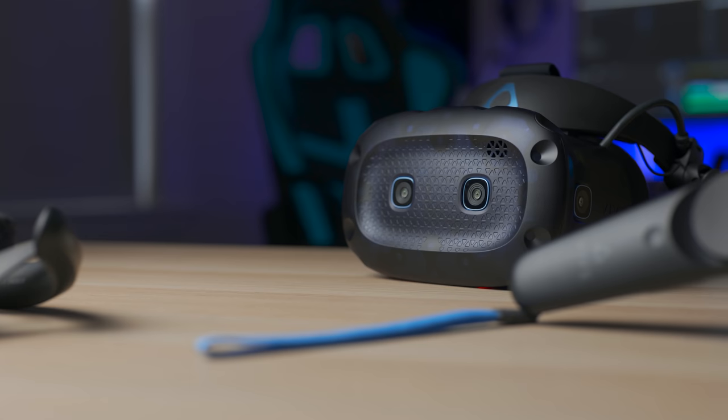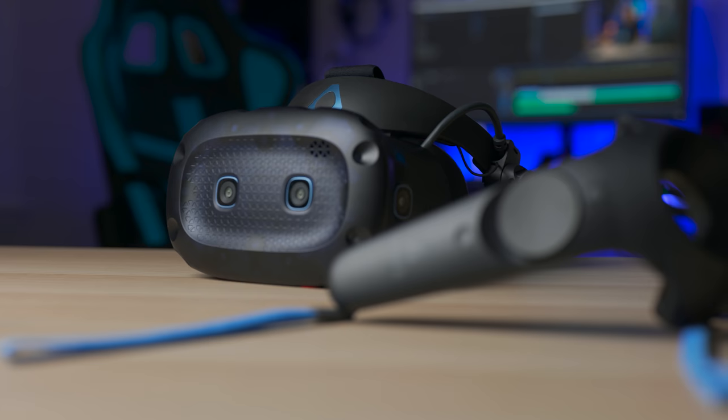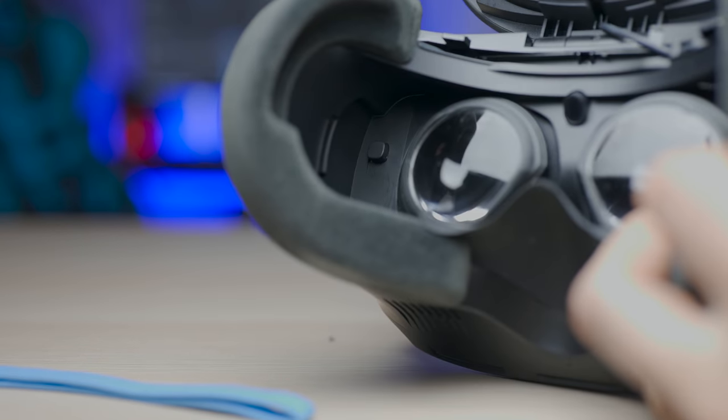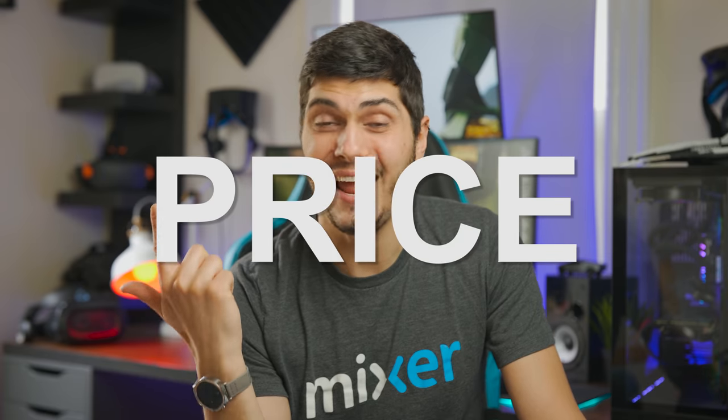This video is going to be a little different — consider it a special edition. I modded my Vive Cosmos Elite around two weeks ago and I want to show the results because I'm pretty impressed. The mod is pretty much swapping the regular lenses with the Gear VR lenses. If you've watched my review of the Vive Cosmos, you may know there are three major flaws: the tracking, the price, and the sweet spot — the way you look through the lenses.